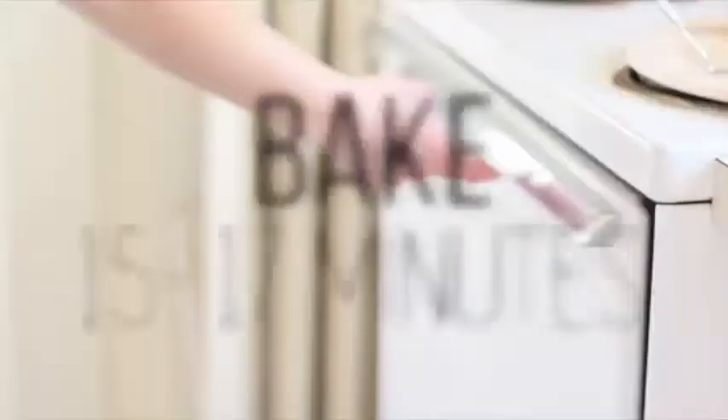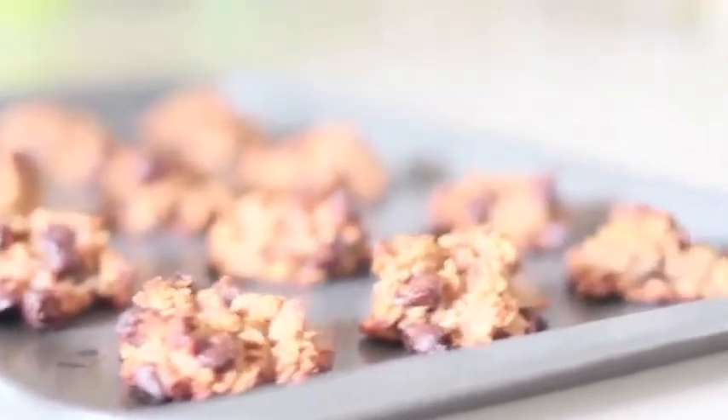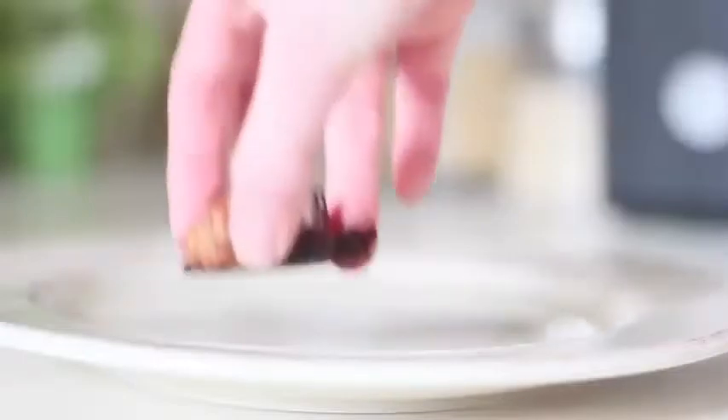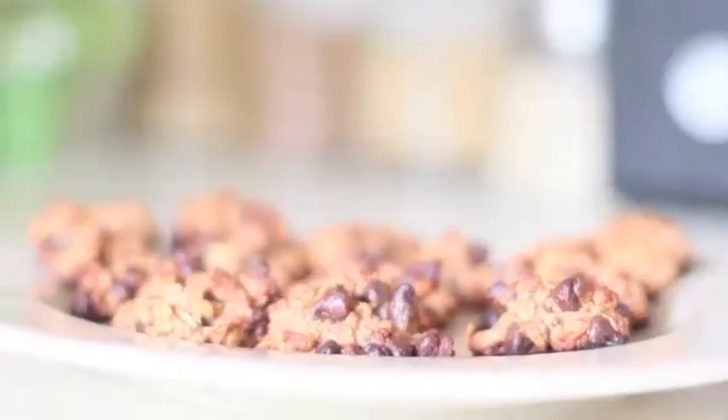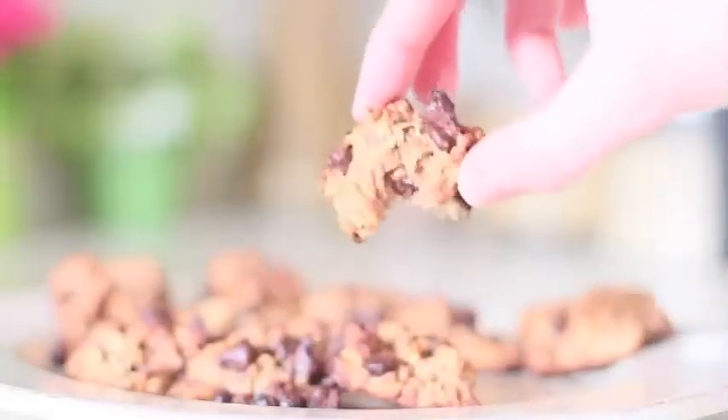Put them in the oven for about 15 to 17 minutes, making sure you check them every so often to make sure they do not burn at the bottom. After you pull them out of the oven they are ready to enjoy. Do not worry if you're not a fan of applesauce or oats — you do not taste it. The only thing you taste a bit are the bananas, but trust me, they're divine.